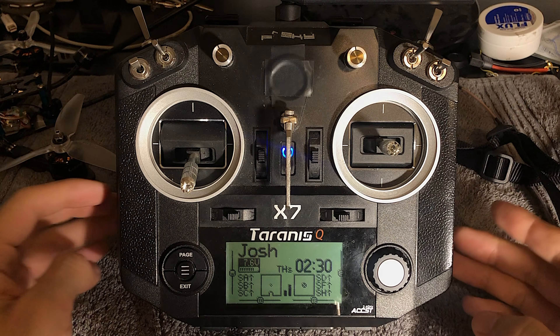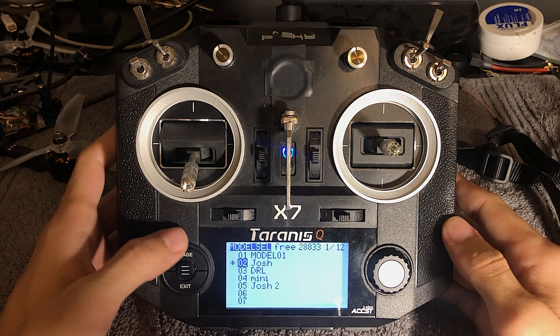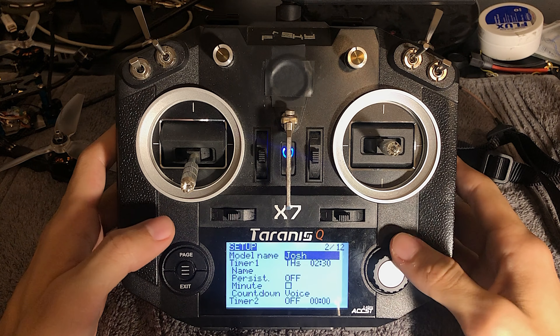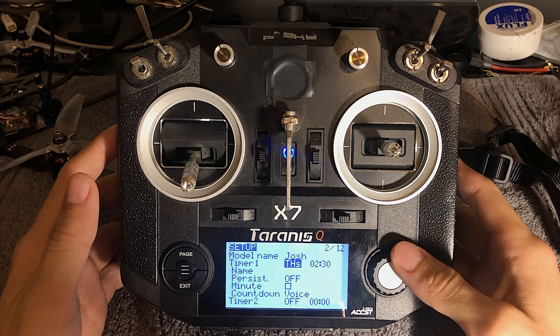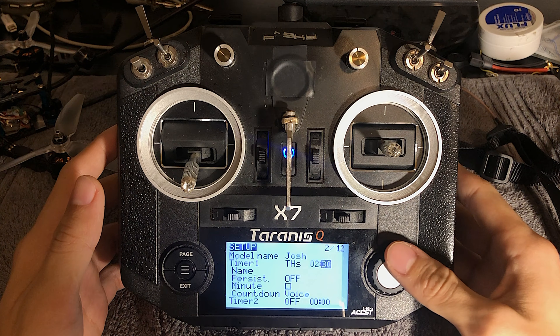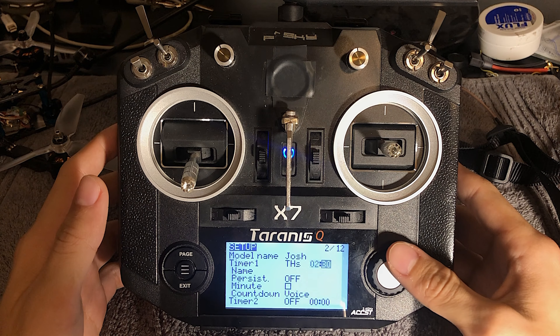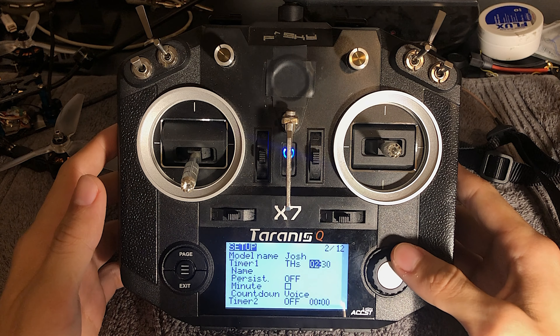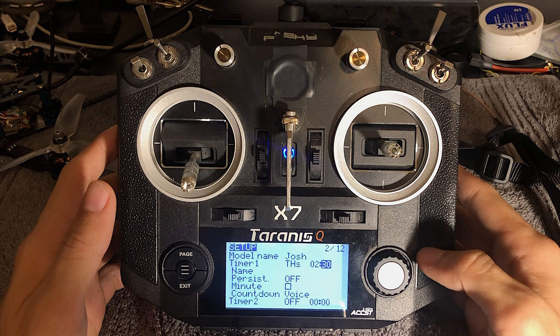So that may be a good thing, may be a bad thing, but for me it works really, really well. So the first thing you're going to want to do is press the menu button, press the page. We're on page 2. You're going to want to set this timer to THS. For me, I run 4S on 2700KV and I land safely basically at storage voltage with a 2 minute and 30 second timer.